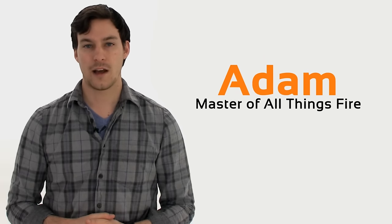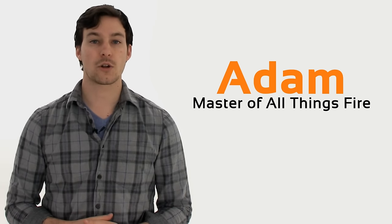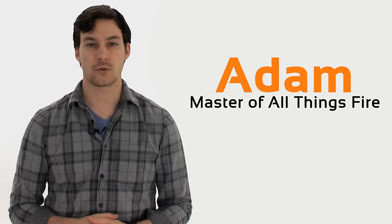Hi, my name is Adam. I'm here with SpotX and today we're going to take a closer look at Skytech Fireplace Remote Controls.